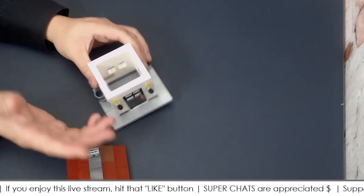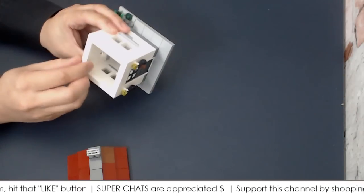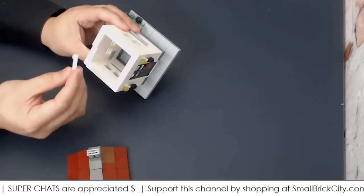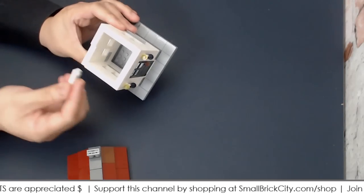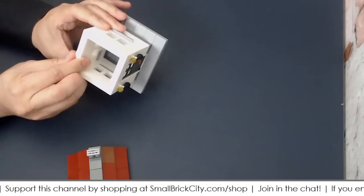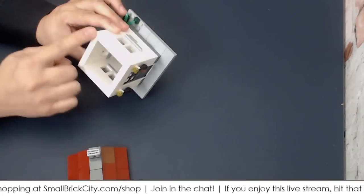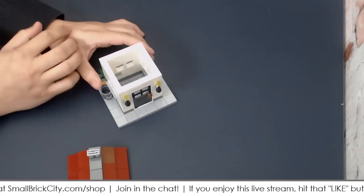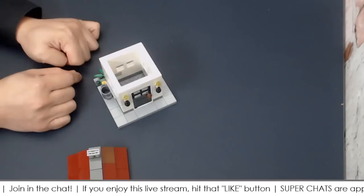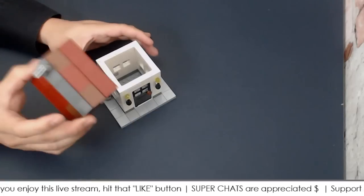One of my go-to ways for attaching the roof to the top of the wall is to use 1x4 jumper plates. But I don't always use this — I'll go through different techniques. I do see people build their mocks and use 1x4 jumper plates randomly all over the edge with no particular strategy. Honestly, I think they overuse jumper plates. You really do not need so many just to hold down a roof or a floor.